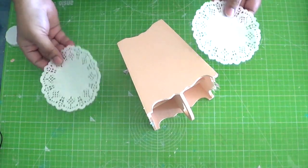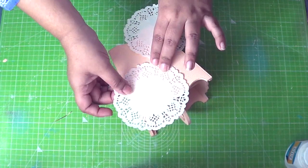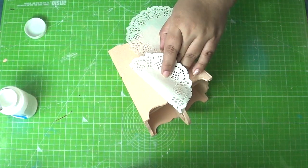We now move on to the two other opposite sides. On these two sides we would be using the doily decoupage technique. Place the doily as desired and hold it firmly in place.